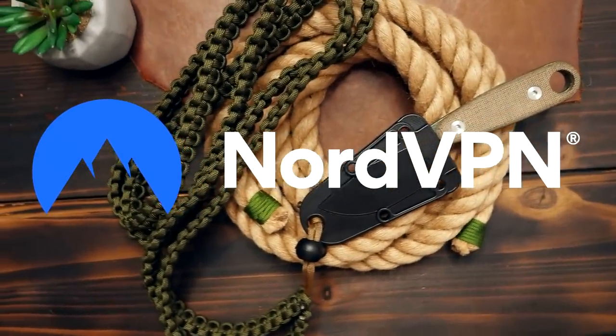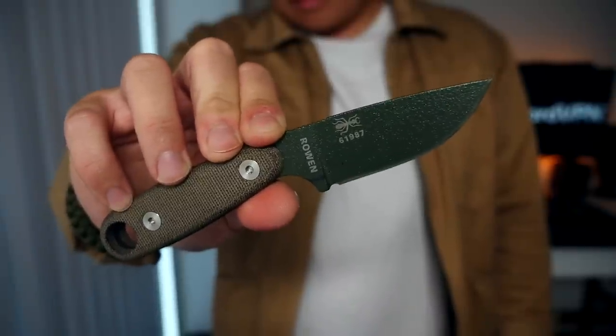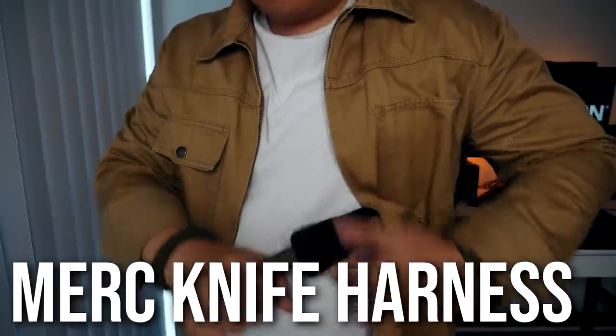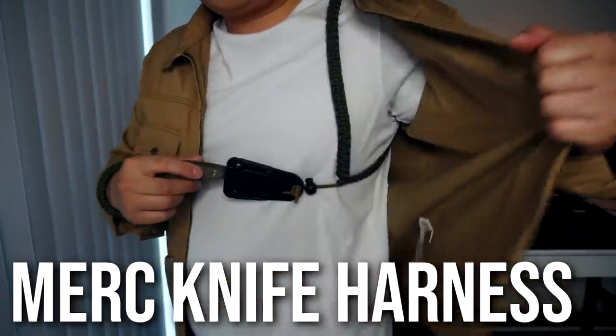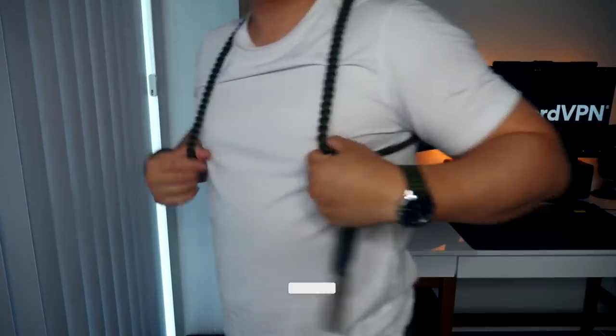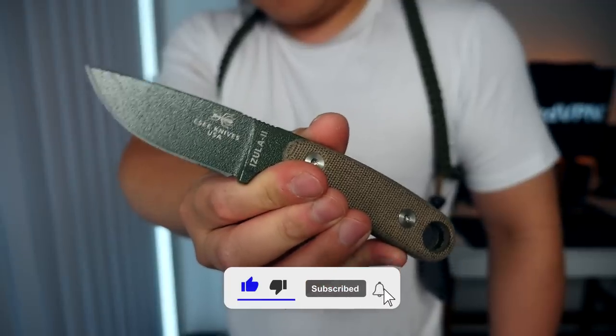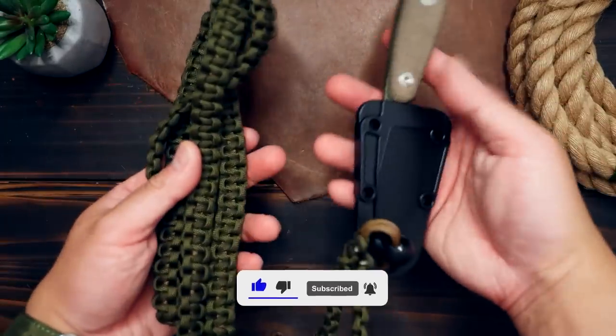This video is sponsored by NordVPN. Hey, what's going on Weavers, Tim here again. Have you ever wanted to carry a knife like a mercenary from every 90s movie? If so, this video is for you. The Merc Carry is a great way to carry your fixed blade knife, whether it be for camping, hunting, or just general concealment. This downward cross draw motion is very natural and it just works. So here is how we do it.